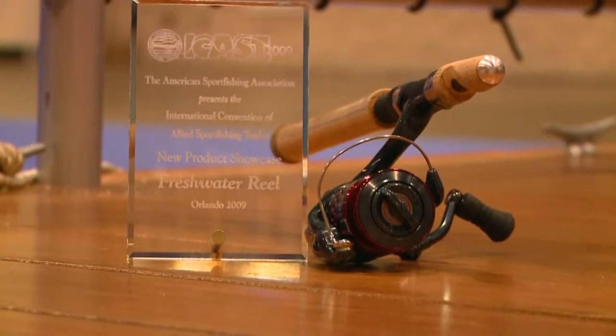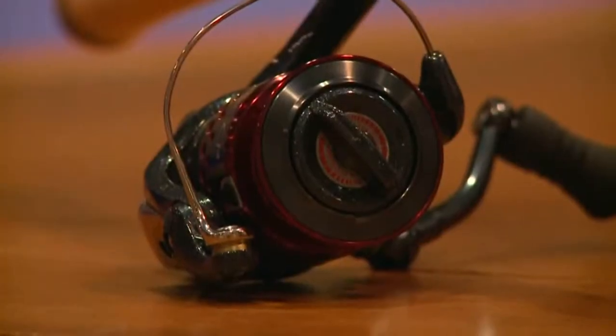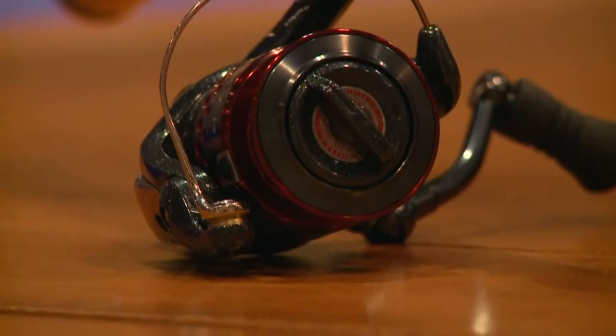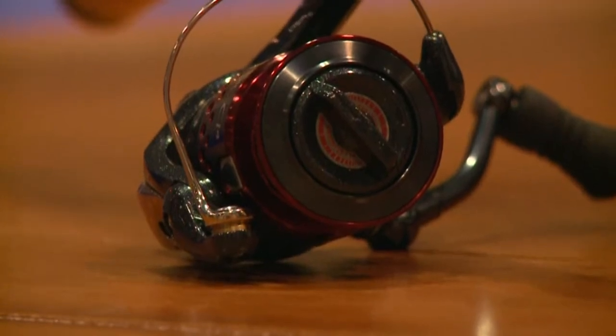And the Stratix is your 2009 award winner? Yes sir, it is. We use new CI4 construction — basically a reinforced carbon fiber on the frame, side plate, and rotor to really reduce the weight, yet keep it compact. Normally a graphite reel is bulky and you can't make tight tolerances, and while an aluminum reel has tight tolerances and is compact, it's not as lightweight. We've got the best of both worlds here.